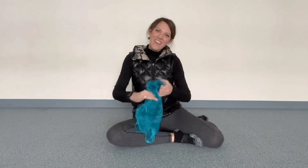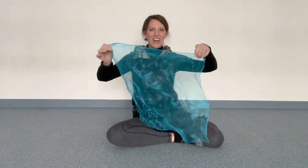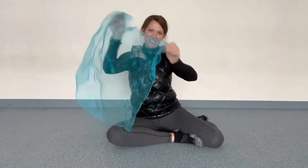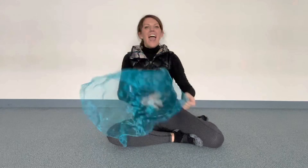Hi everyone! Look at what I have today. I have a scarf. And I have a song that can teach us how to put the scarves away. You can use this with a lot of different things at your houses. You can even help your mommy and daddy or your nanny or your grandma and grandpa. You can help them fold the laundry and fold things.